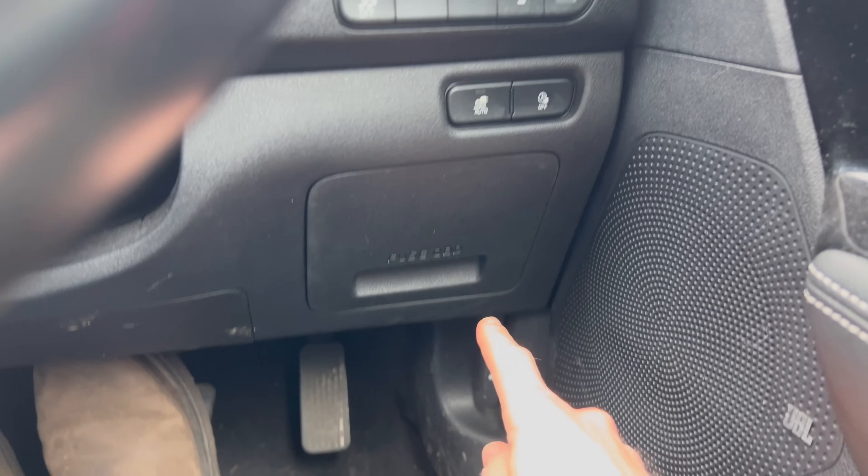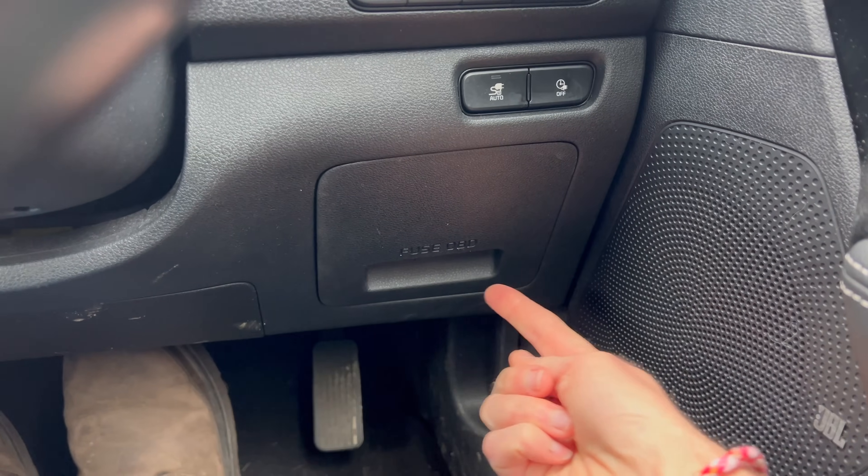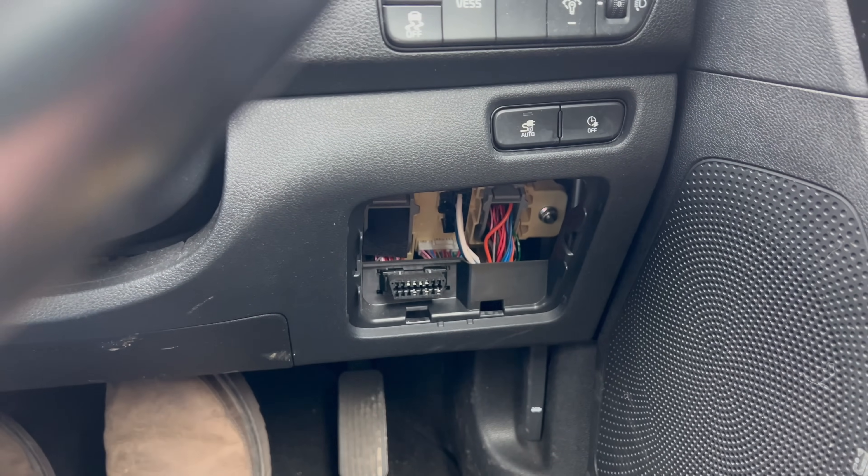Before we do anything else, let's find the OBD port in this eNiro. Down here it says Fuse OBD — if I take that cover off, you can see it there. If you're old like me, you might remember the SCART port on TVs and video recorders. It looks very similar to that.